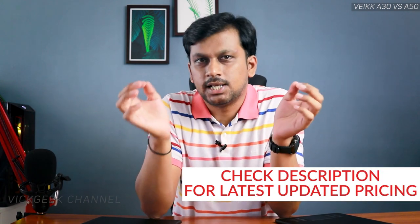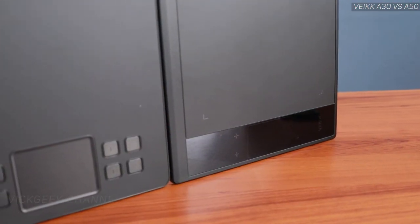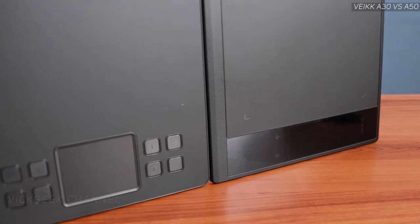You might be looking at the A30's gesture pad and thinking it looks really cool — but does it function any differently than the A50's? Nope. Both tablets' gesture pads are similar and work just the same. Nothing special here other than its aesthetic appeal.